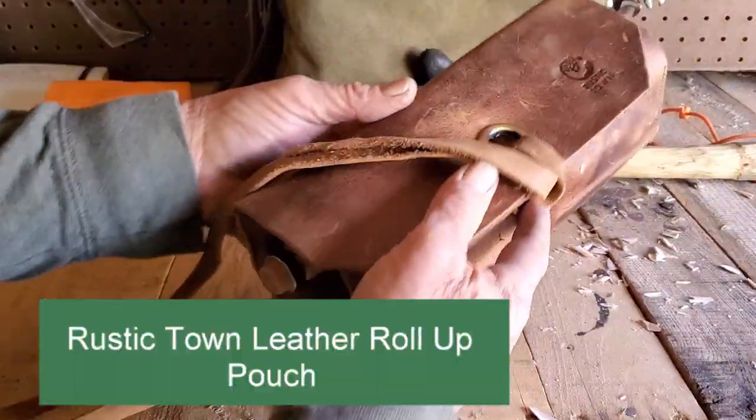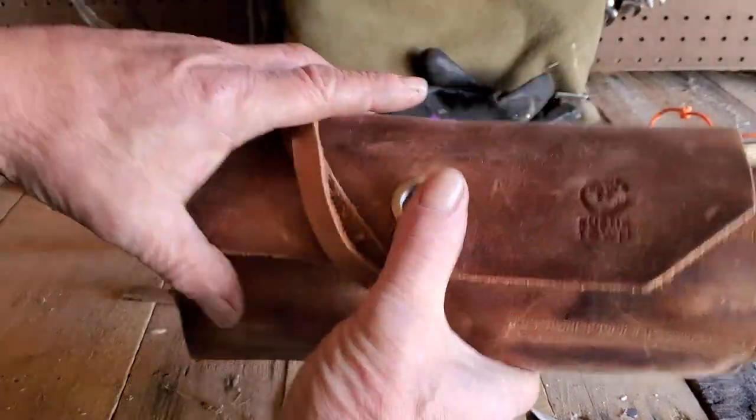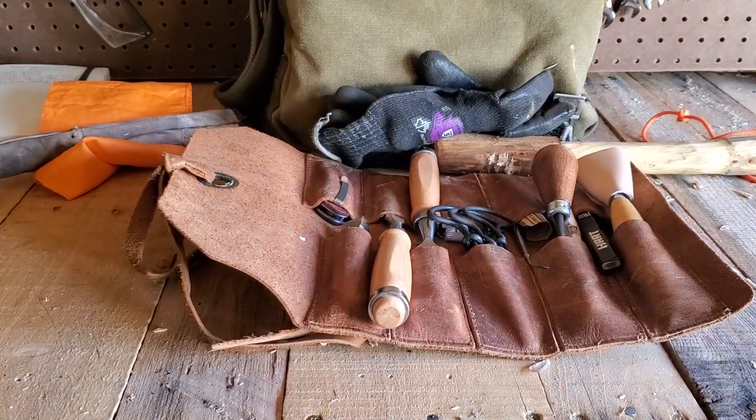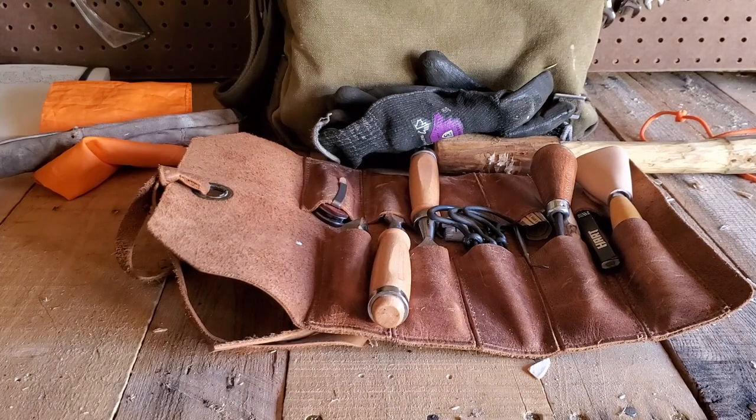And then of course there's the tool roll — the actual tool roll itself is this guy here. And you can see it's from Rustic Town — it's just a plain leather, good solid leather tool pouch. There are a bunch of choices out there. It doesn't have to be leather — you can get some great tool pouches with the latest materials — but I just wanted a woodcrafty look so I went with the leather.